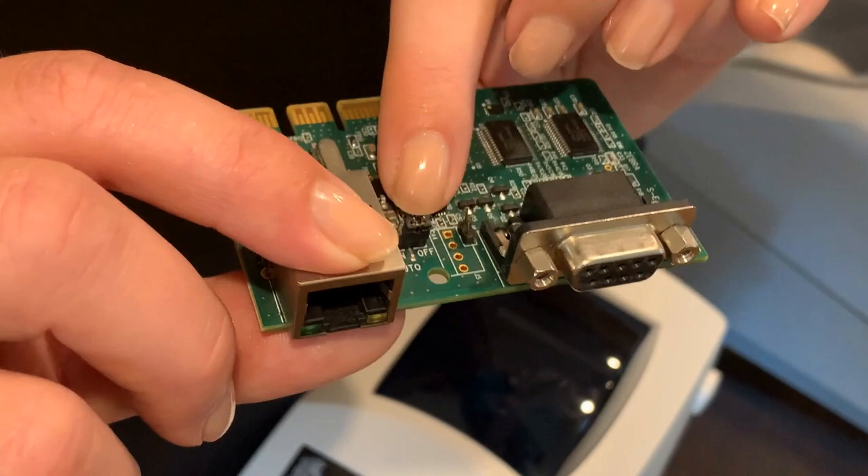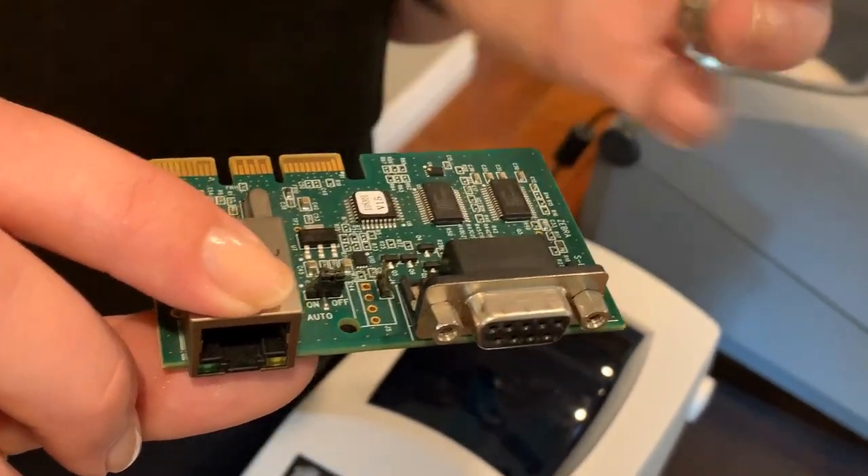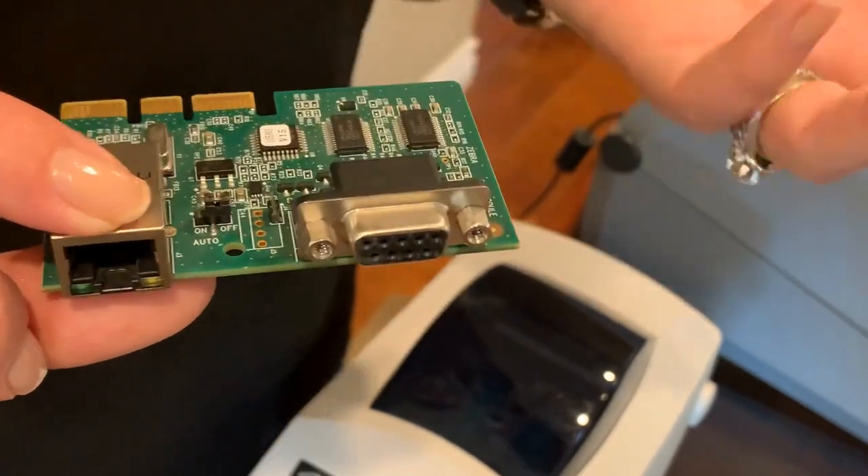The Power Jumper is located directly on the board for Ethernet or Serial. This board happens to have both Ethernet and Serial on it.